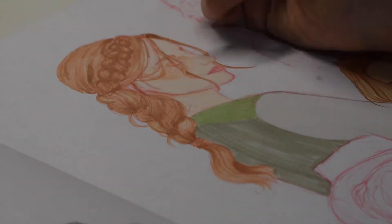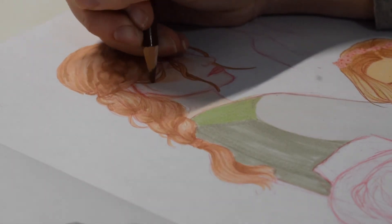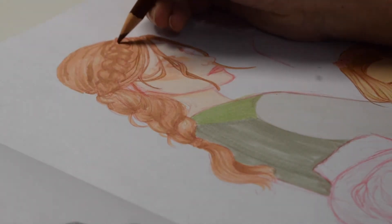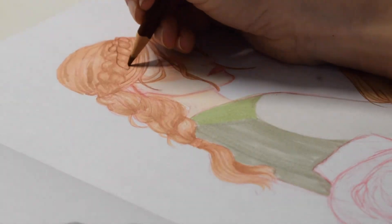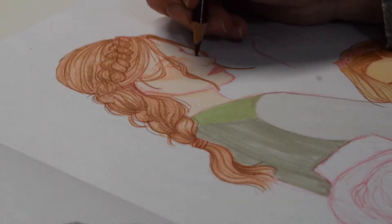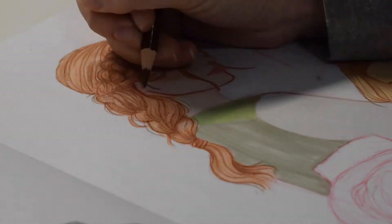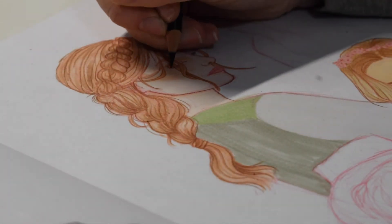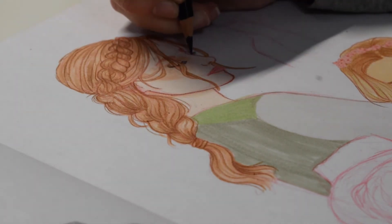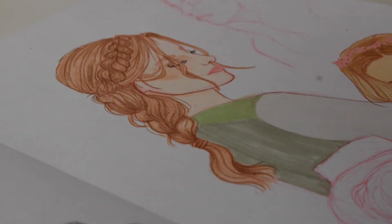Back to the first girl — I started lining her hair with that same brown, adding in all the different strands and defining her braid a little more. I added some extra flyaway hairs with the colored pencil since it's smaller than the markers and easier to get in there. Then I lined her face, gave her eyelashes, and shaded her eyes a bit more for dimension, doing the same for her cheekbones.